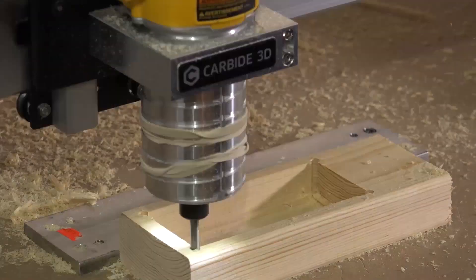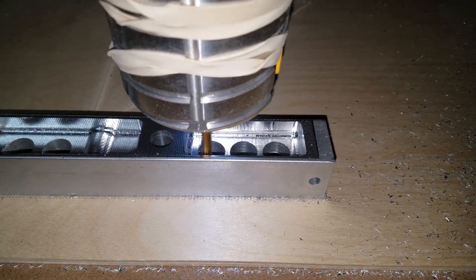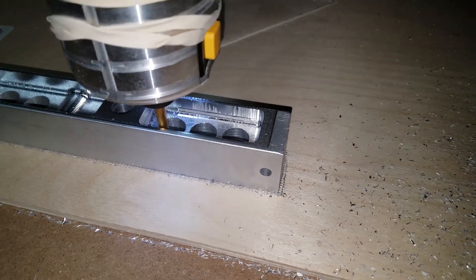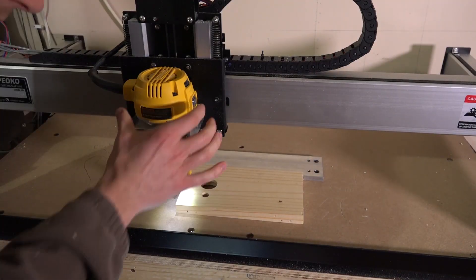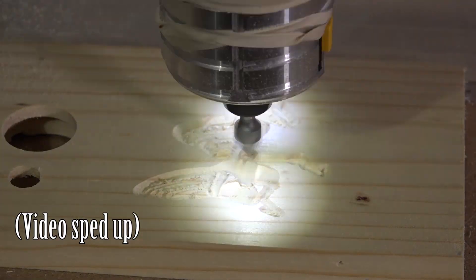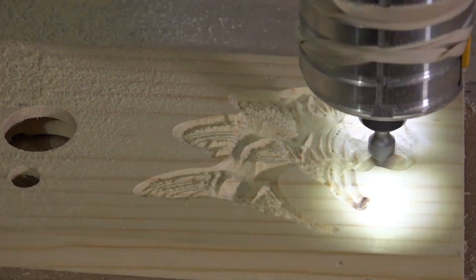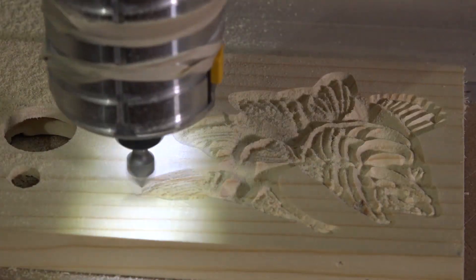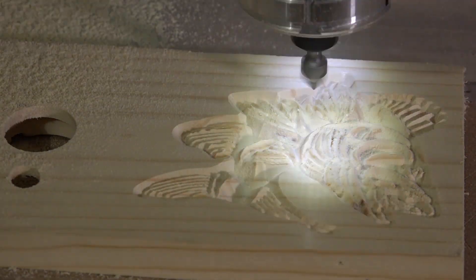The routers tend to be high RPM, which makes them better suited for woods and plastics. Metals are usually cut at lower RPM, but with a smaller diameter end mill, you can sometimes achieve a satisfactory surface cutting speed at a higher RPM. The CNC plugs into a standard wall outlet, as does the router. The CNC doesn't communicate with the router, so you have to turn it on and off and adjust the speed manually when you run a program. The CNC does communicate with my Windows tablet through a USB cord. The tablet runs a program called Carbide Motion, which loads and runs the programs and allows the machine to jog and set machining origins.